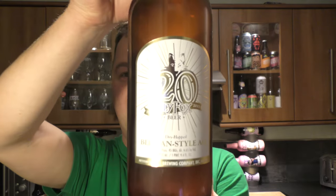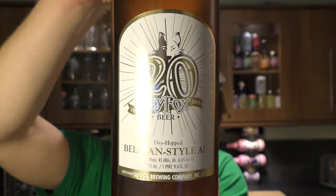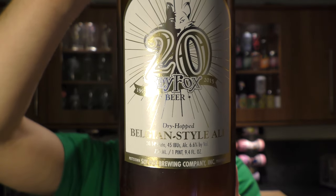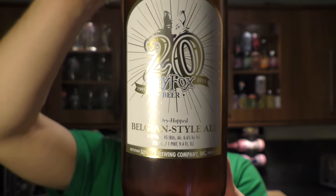It's beer o'clock on Real Oil Craft Beer. Today we've got a bottle of Sly Fox 20th Anniversary Ale. It's a dry hopped Belgian style ale coming in at 6.6% ABV and 45 IBUs.